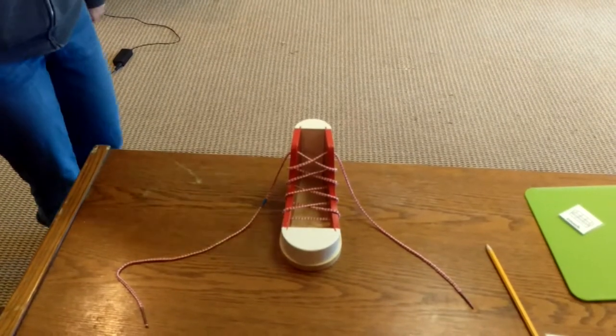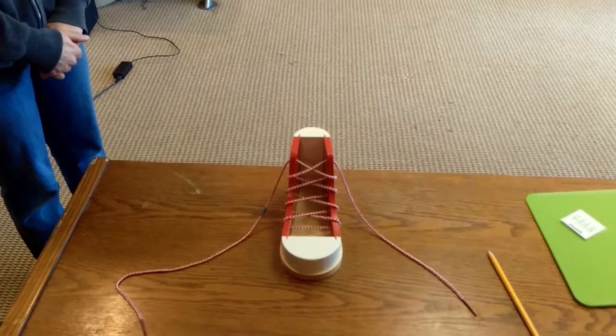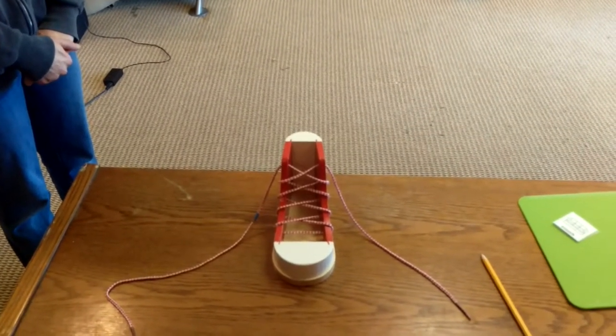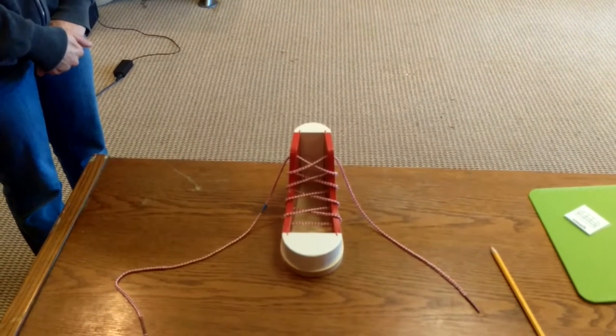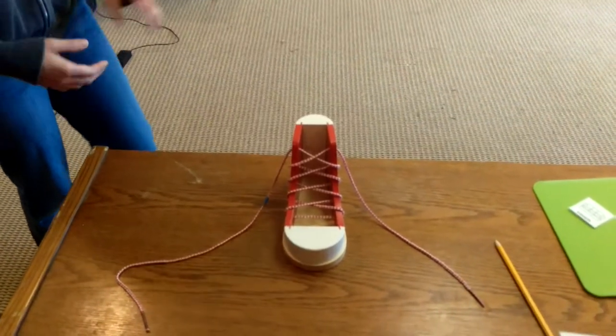Tying shoes with two bunny ears for some kids is difficult, so this is a demonstration of how to tie the shoe with one bunny ear and teach the child the skill of tying the shoelace through. Please, Ms. Adrienne, show us how to do it.